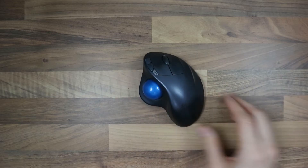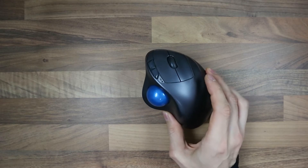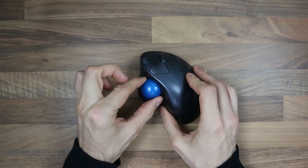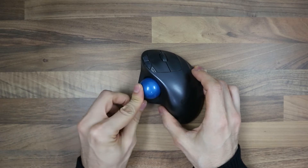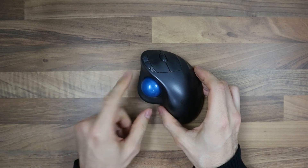Hello and welcome. I'm going to show you how to remove the ball from a trackball mouse. This is a Logitech M570 and the blue trackball can be removed — not by pulling, even though that is possible. You can totally do this if you have small enough fingers and a strong enough grip, but this is not the way to do it.